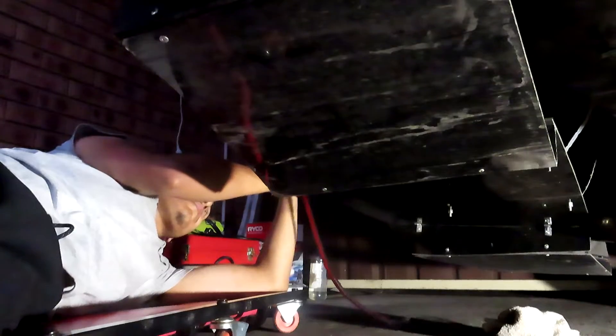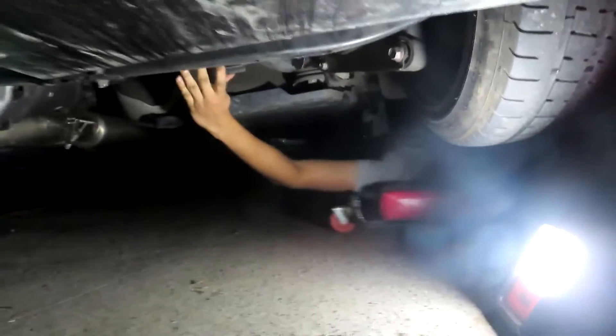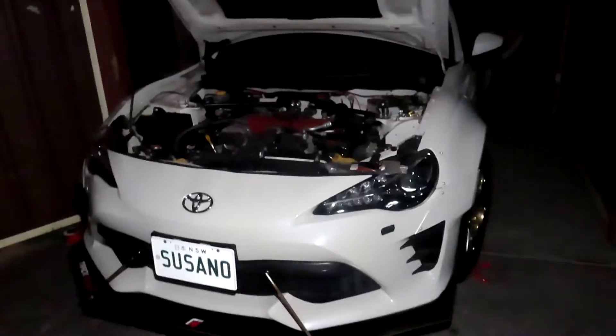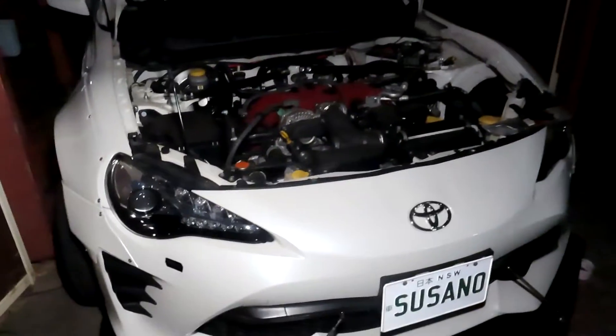Abdul's now finished cleaning the back piece and we just have to mount it onto the rear diffuser. Commitment right underneath the car bro. Alright guys everything is now finally installed on the car. All we have to do is turn on the power and turn it on. Let's see what this bad boy looks like. Alright, we're going to turn off the lights.